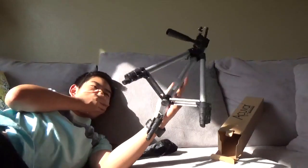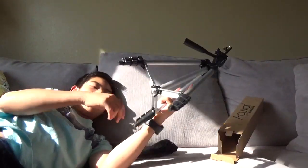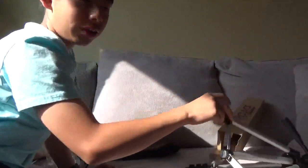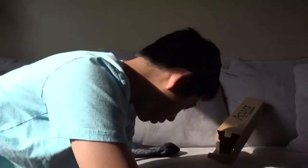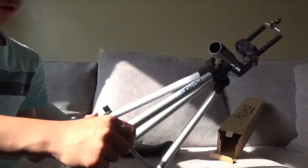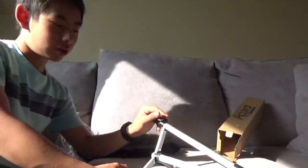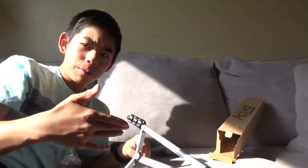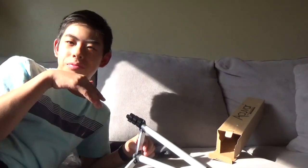Oh my god — the tripod was right here and it was about to fall and I caught it in midair! It was super close to the ground. That was pretty close.